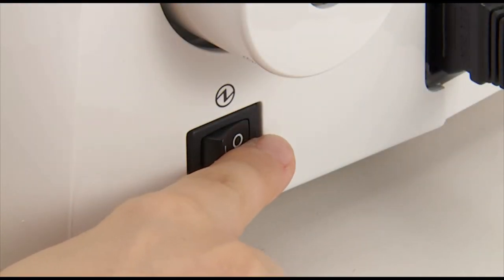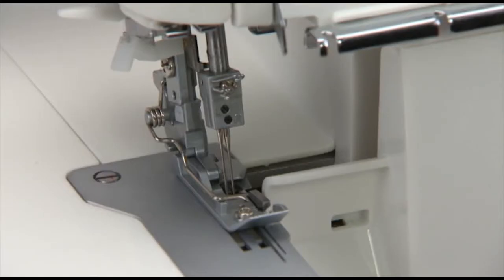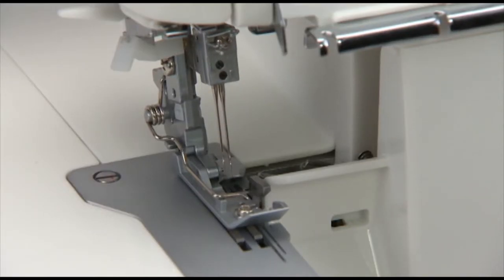Turn the power switch off before replacing the needle. Turn the hand wheel toward you until the needles are fully raised.